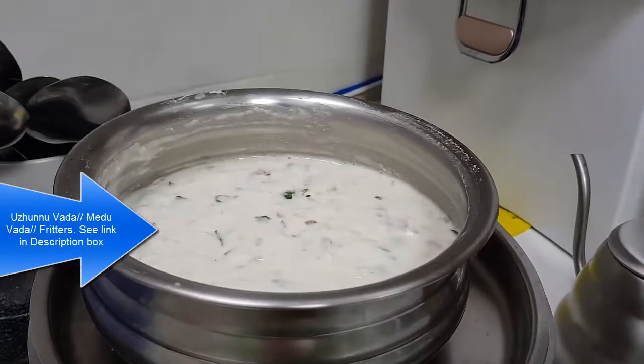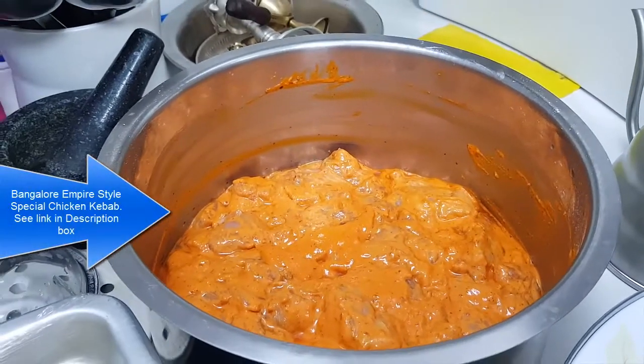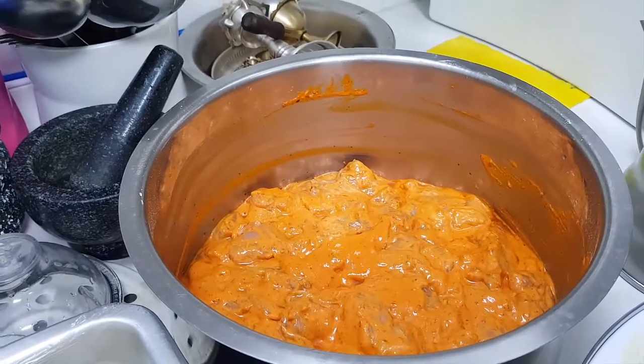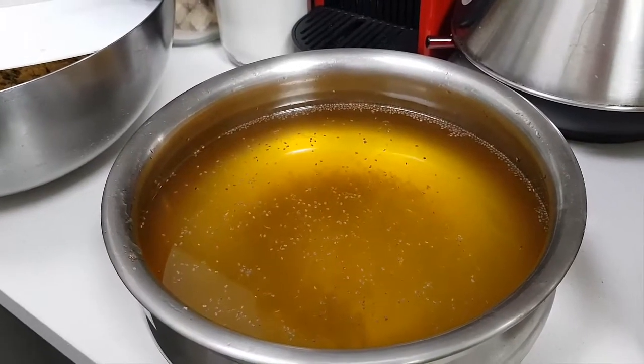This is the Medu Vada mix — the video for this is already there. And that's the chicken kebab, Bangalore Empire chicken kebab — you can find it on the link there in the channel. This is the Paripu Vada. And the Nannari Sarabath.